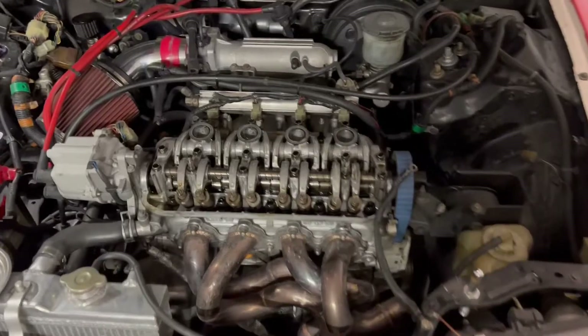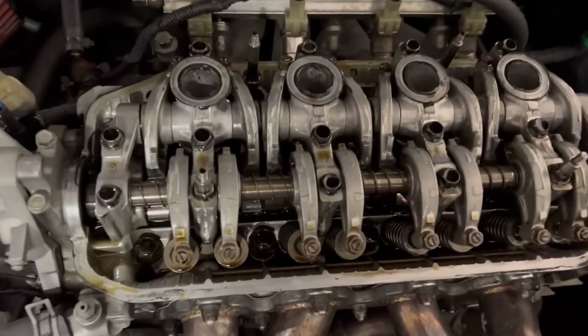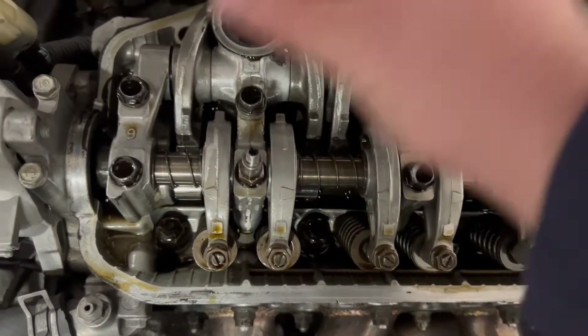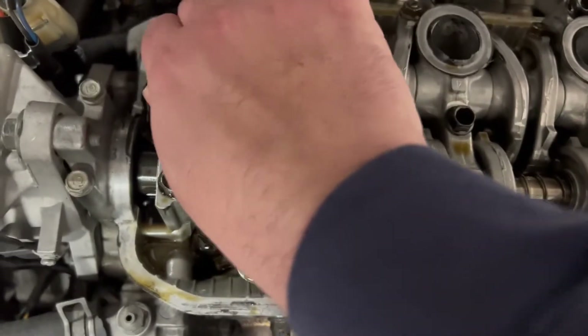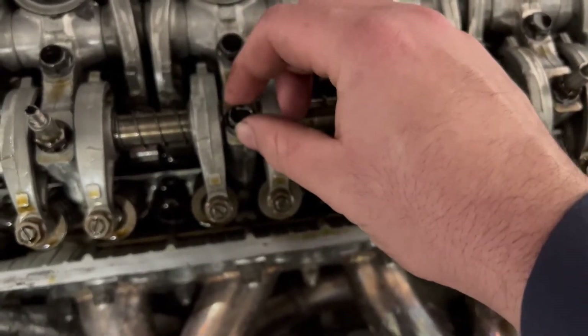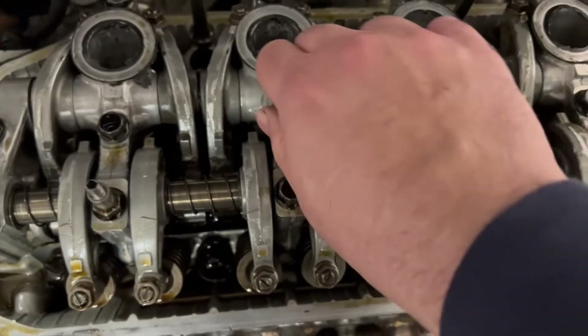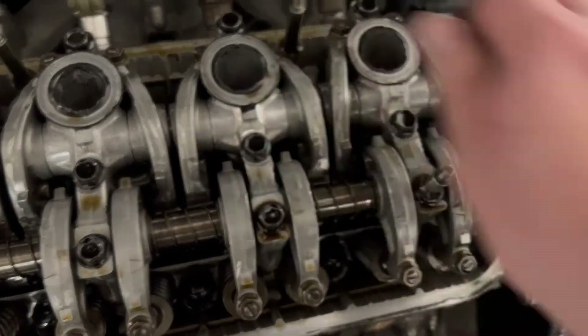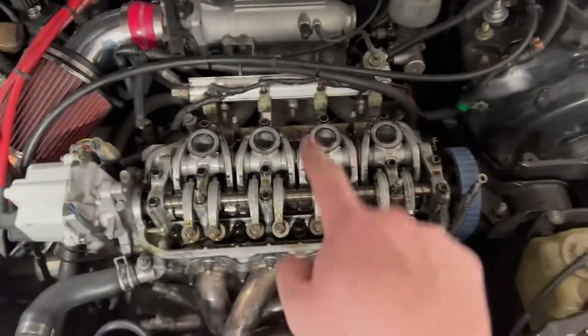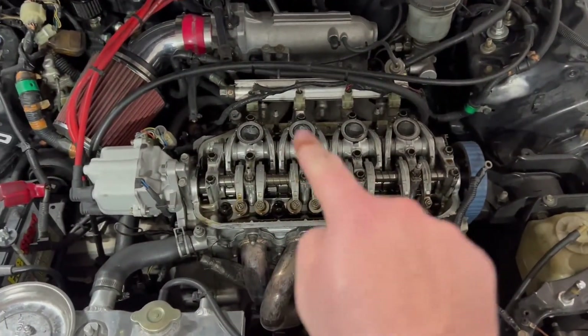One bolt was already hand-loose, and another felt like it broke too easily — it wasn't torqued properly. This is why you use a torque wrench. Eventually a loose bolt can vibrate enough to cause wear and let the cam bow. You need to torque your stuff.